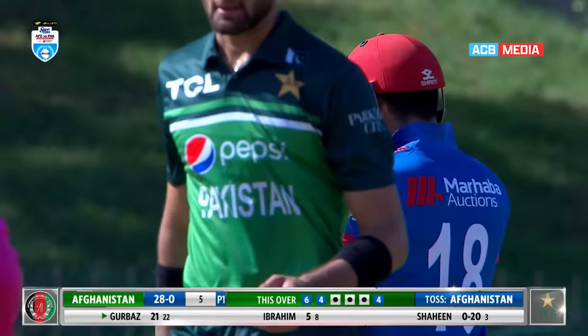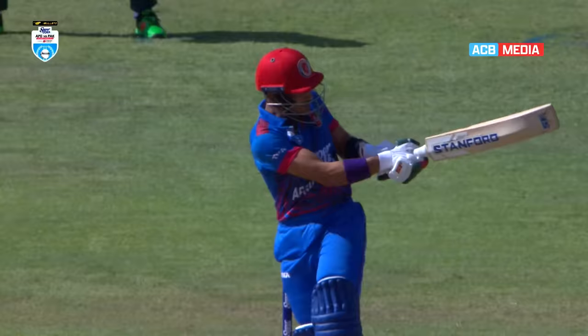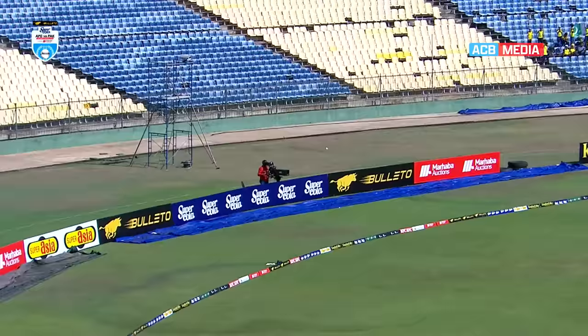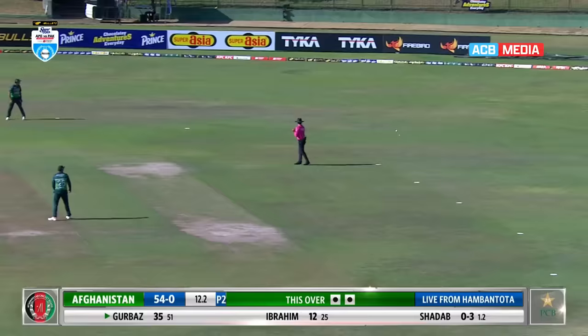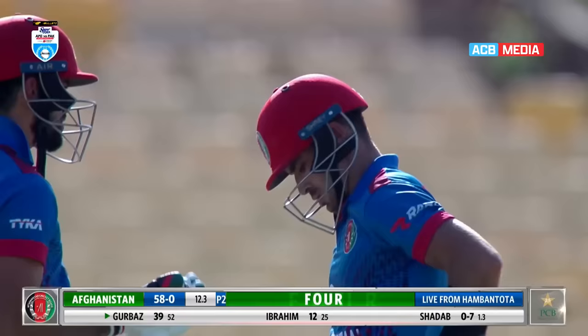This is what Rahmanullah Gurbaz can do — you give him something a little bit loose and he'll put you away. Yes, it wasn't that sure, now yes. Fix on the outside edge — eight out of ten for the effort — and it's a boundary, one bounce over the rope.